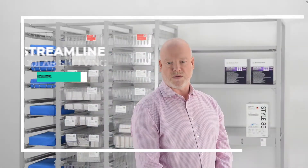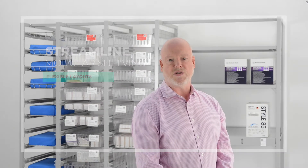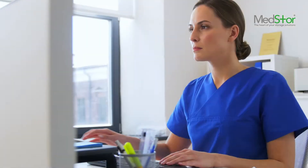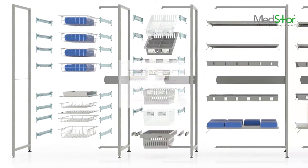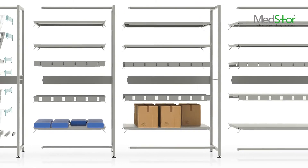Whatever configuration you choose, the modular system is completely flexible. It will transform your storeroom and help streamline your procedures and processes and free up more time for patient care. The system can be designed to grow as you do, it can be configured and reconfigured as your needs change, making it a cost-effective choice for dynamic environments.